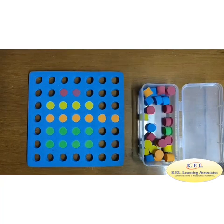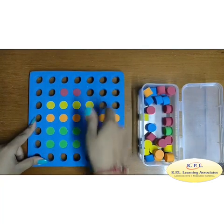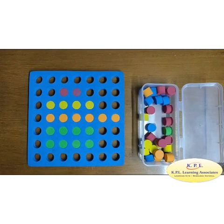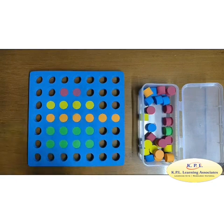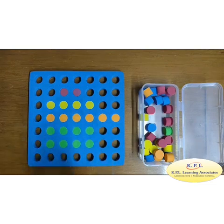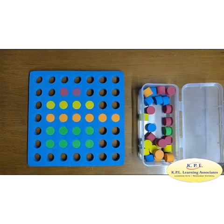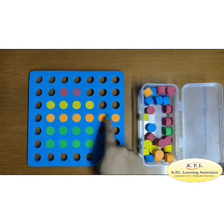Even numbers: how many pegs are there in the first row? How many red pegs are there? 1, 2, 3, 4. How many yellow pegs are there? 1, 2, 3, 4, 5, 6.